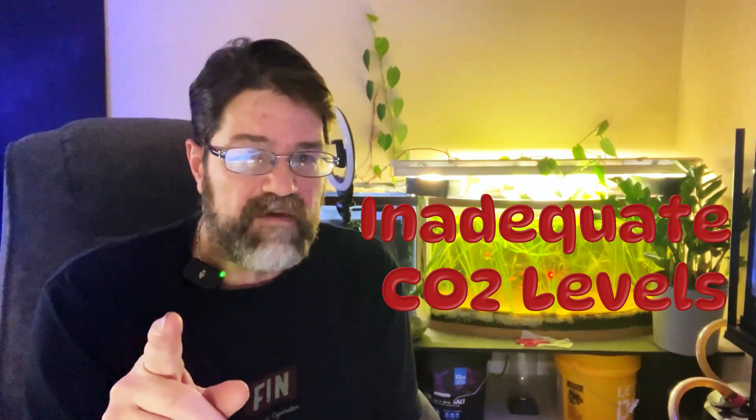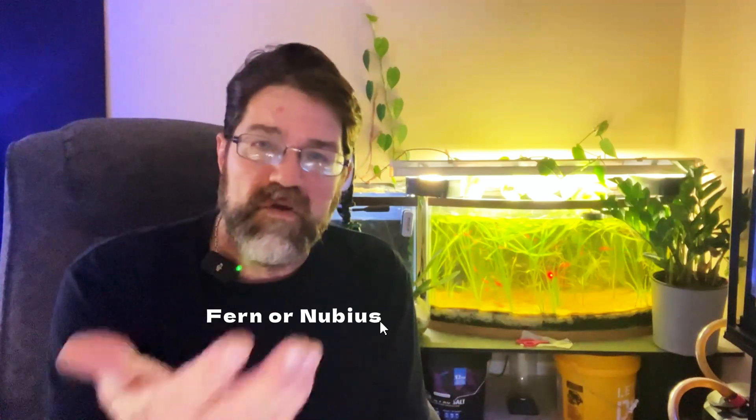CO2 is another major factor, and many aquarists underestimate how crucial it is. Without enough CO2, even the hardiest plants can struggle. If you're noticing slow growth or melting leaves, this could be your issue. Investing in a CO2 injection system can dramatically improve plant health. And if a CO2 system isn't in your budget, consider low-tech plants like Java Fern or Anubias that don't require as much.